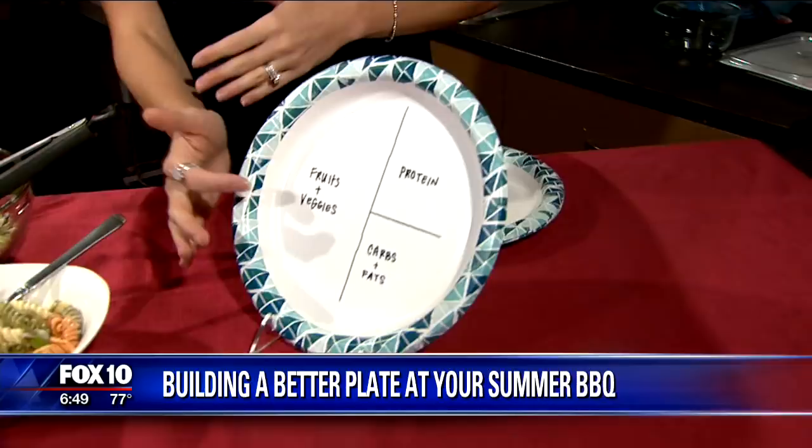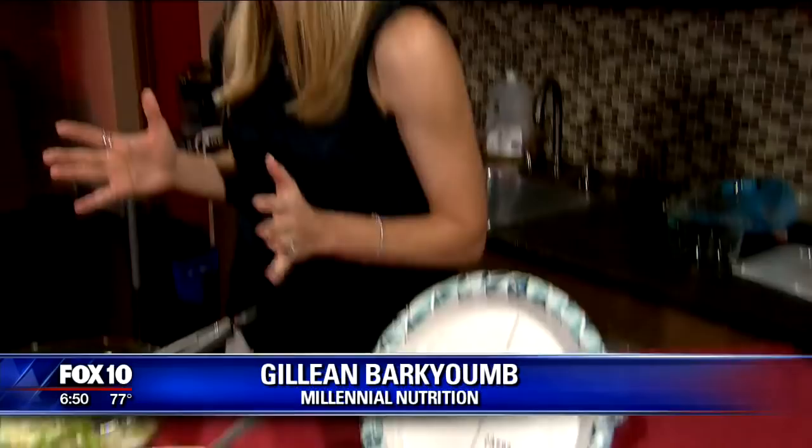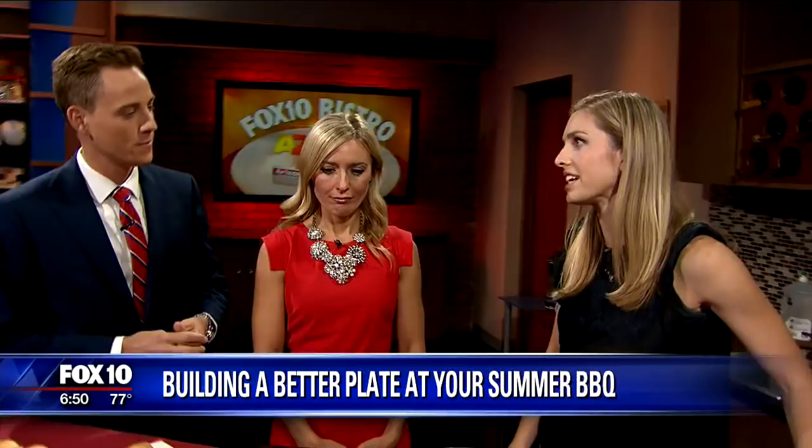For example, you can put salads, the veggie tray, and a fruit salad all on one side. Then the protein would be like your burger patty or your hot dog, and then the carbs would be the bun, chips, or the potato salad. You can still have what you enjoy — it's about portion control here.